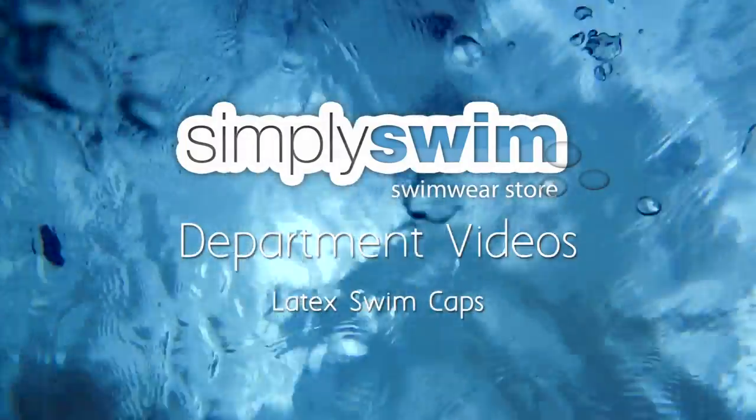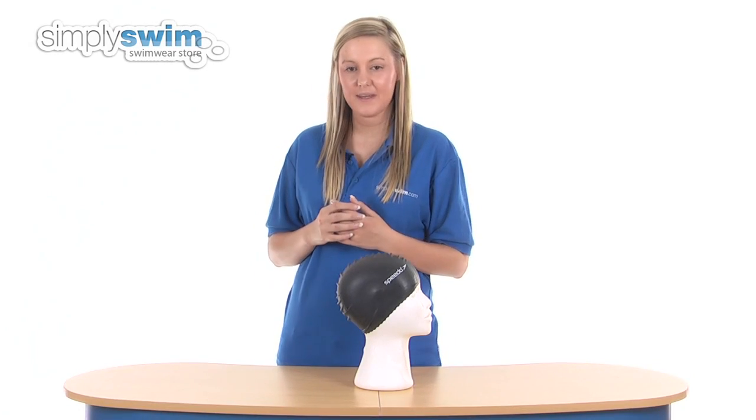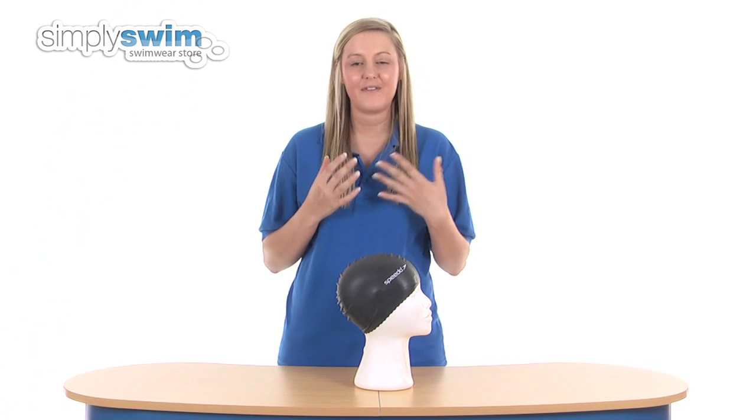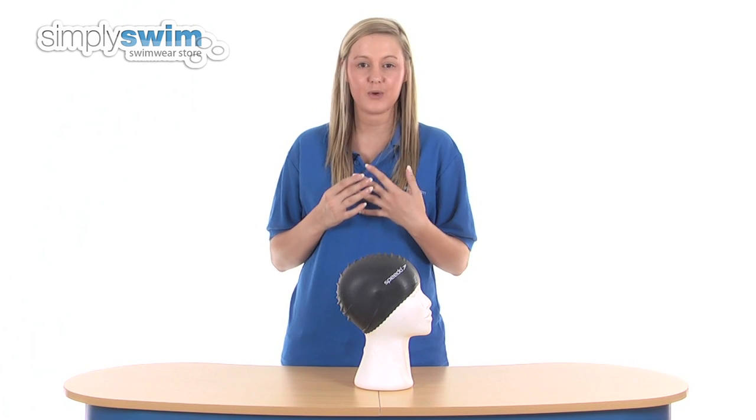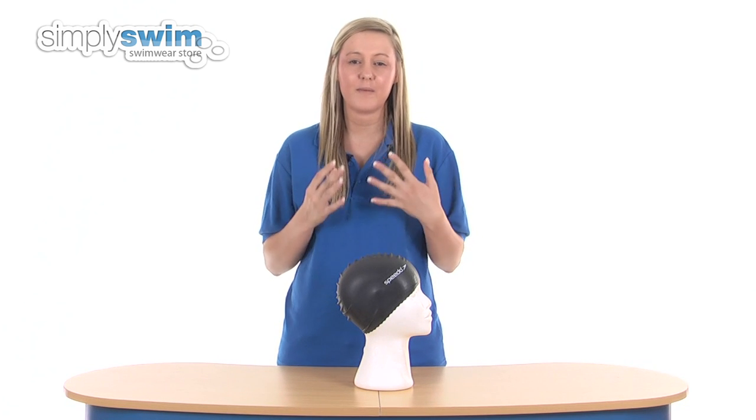Welcome to the latex swim caps department here at simplyswim.com. In this department you'll find a fantastic variety of swimming caps all made from the latex material. Latex material is one of the most popular swimming cap fabrics.